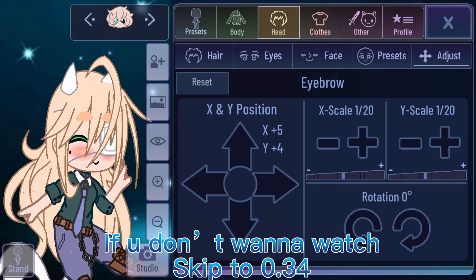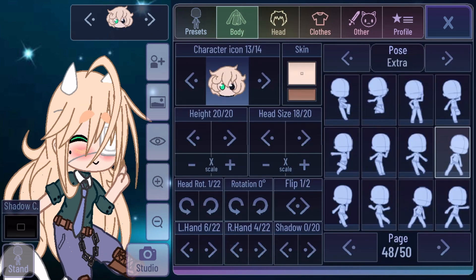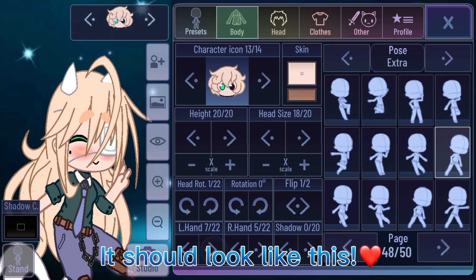If you don't want to watch, skip to 0:34. It should look like this.